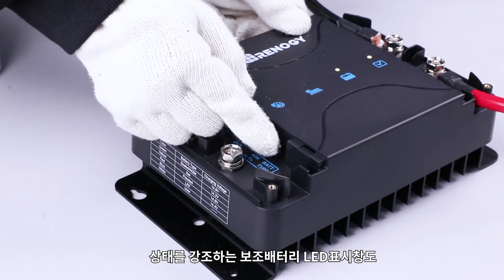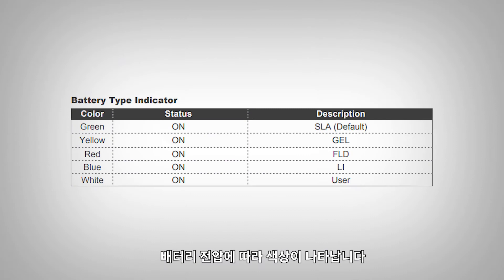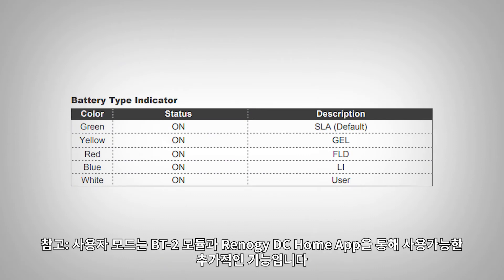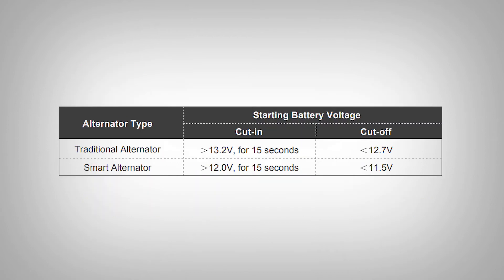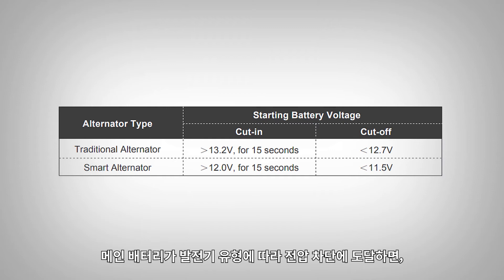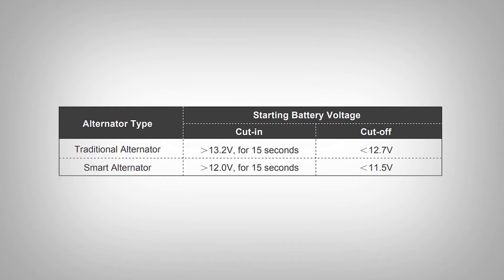The service battery indicator showing status should also be a color depending on your battery voltage. The DC-DC MPPT uses a voltage sensitive relay to start when the starter battery reaches the cut-in voltage, depending on your alternator type.